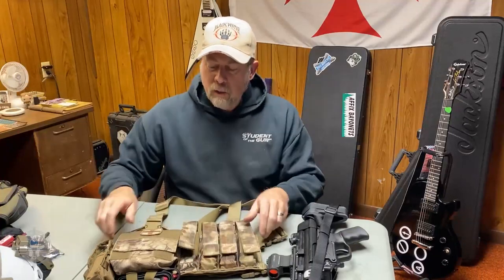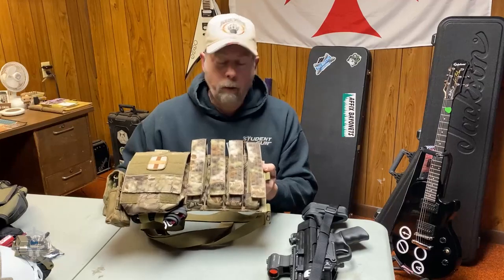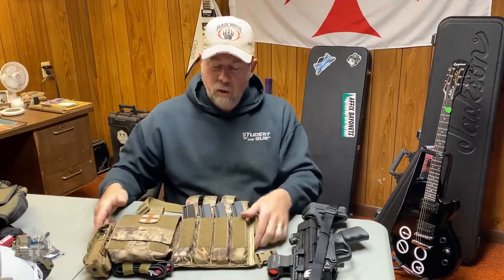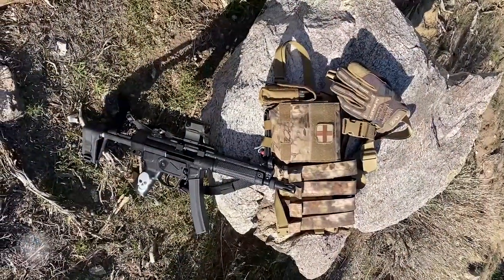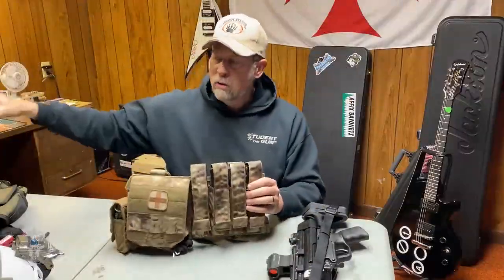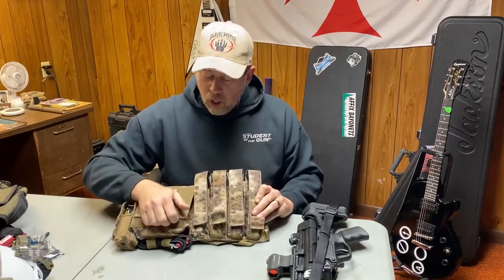This is what they call their Highlander pattern. It holds four magazines — so 30 rounds times four, plus one in the gun — you can start out with 150 rounds, which is pretty sufficient. This is not a chest plate carrier; it's not designed to carry armor. It's a lightweight rig that you would just stage and grab and go with.